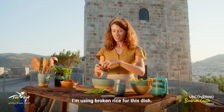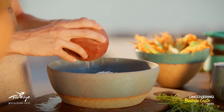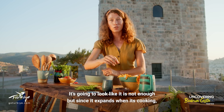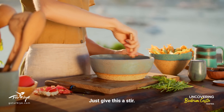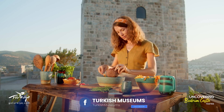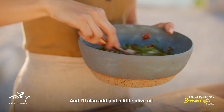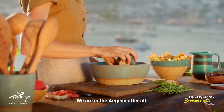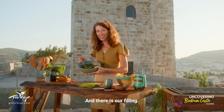I'm using broken rice for this dish just so it cooks a little faster. You don't want to add too much rice — it's going to look like it's not enough, but since it expands when it's cooking you don't want the flowers to explode. Just give this a stir, and I'll also add just a little olive oil — we are in the Aegean after all. And there's our filling — look at all those beautiful colors.